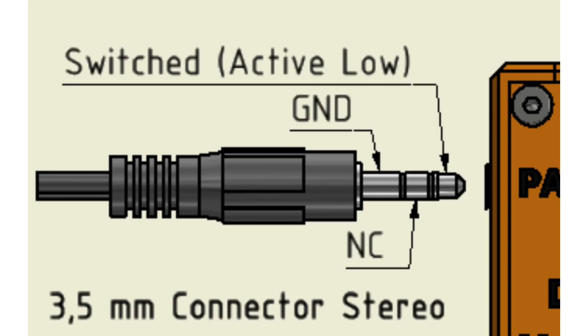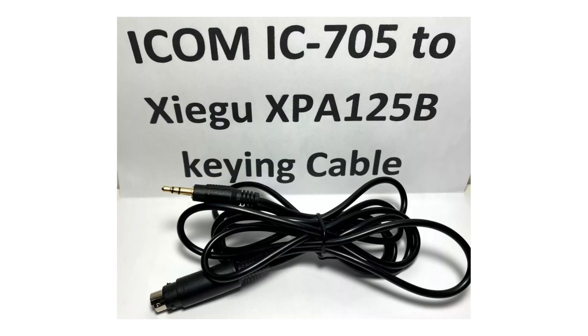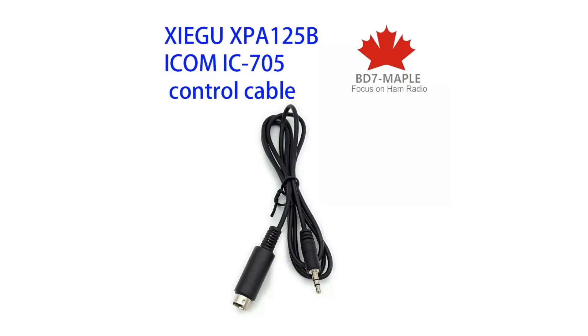After some research, I discovered that the jack required matched that of the PTT cable required for the ICOM IC705 to drive an amp. I went on eBay and discovered that there are several sellers offering IC705 to Zygu XPA125B cables, and purchased one.